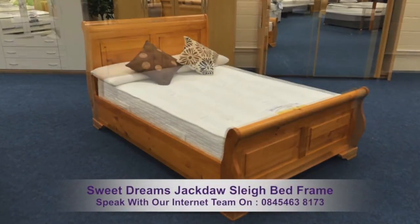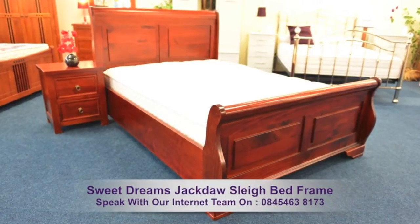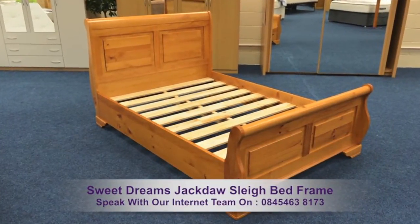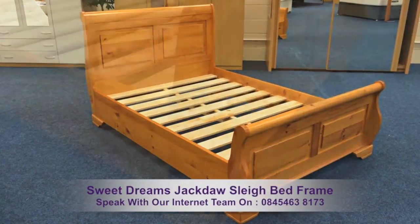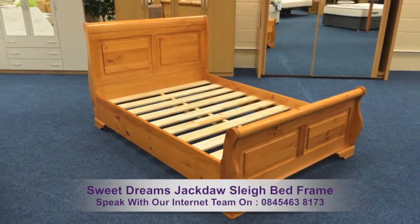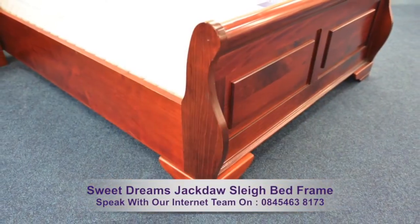The Sweet Dreams Jackdaw Sleigh Bed Frame is available in oak and mahogany stain. This quality solid pine bed frame is constructed to a very high standard and with its unique sleigh design, it's sure to bring style to your bedroom for many years to come. Several coats of stain bring out real warmth in the frame.